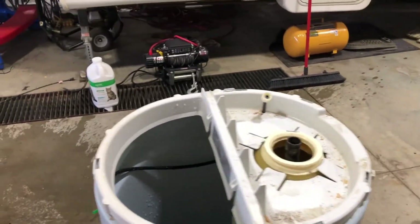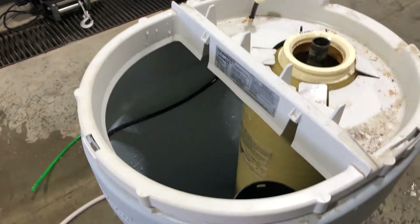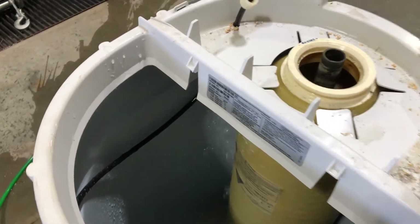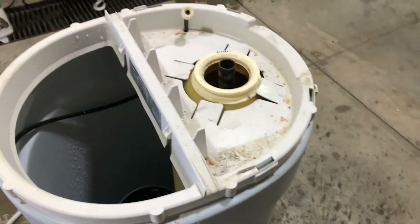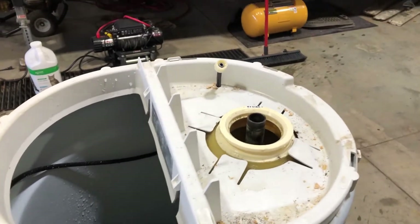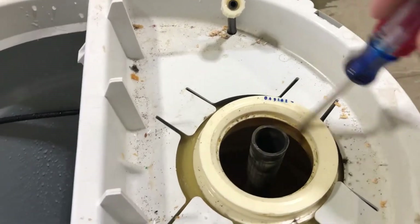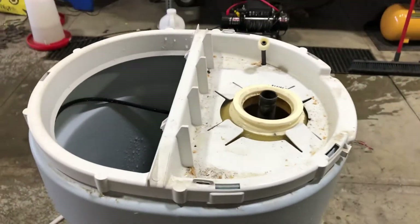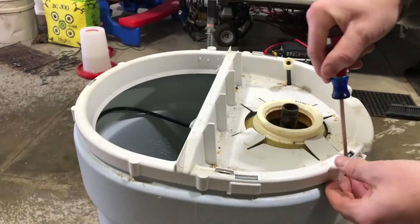In part two of this water softener series, we're going to clean all the salt out of it. I'm going to add water until the salt dissolves, turn it over, then vacuum the resin out. We'll inspect and clean everything out, starting by taking this top off.